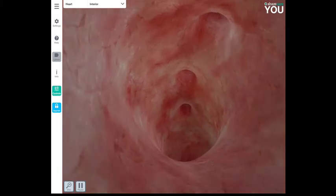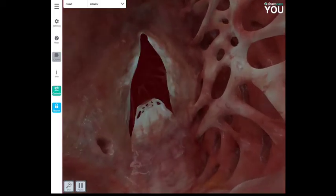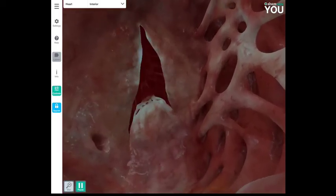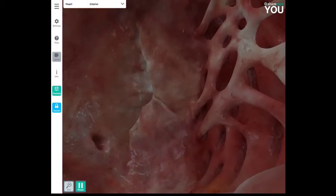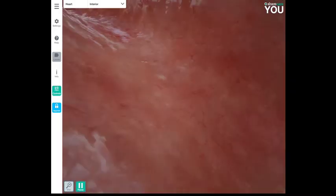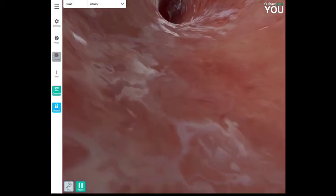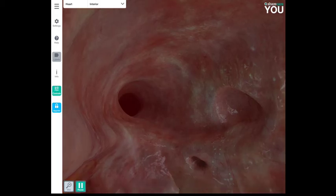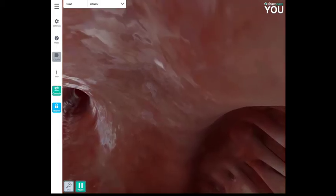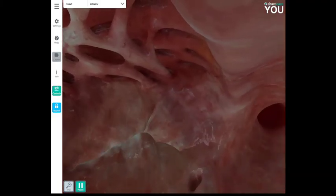Now we're in the aorta, and we can see the other branches distributing oxygenated blood to the rest of the body. Next is the right side of the heart — blood coming in from the superior and inferior vena cava, which means this is deoxygenated blood. Looking back we can see both the superior and inferior vena cava emptying into the right atrium.